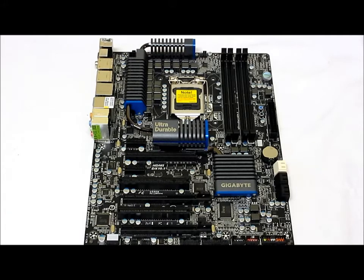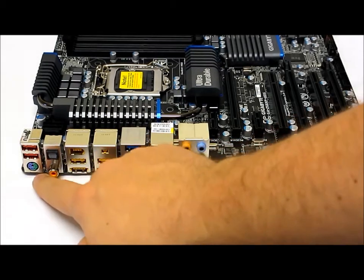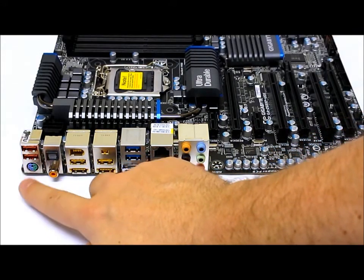For audio, they have the Realtek ALC889 codec chip, which provides basic high-definition audio with up to 7.1-channel surround sound, Dolby Home Theater, and SPDIF out support.